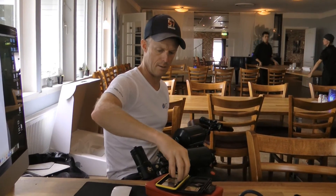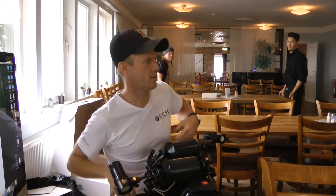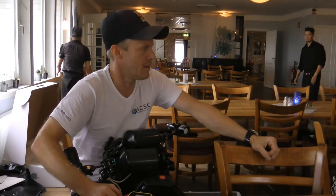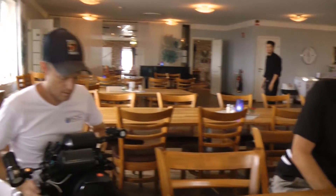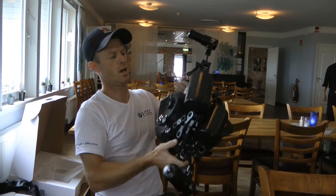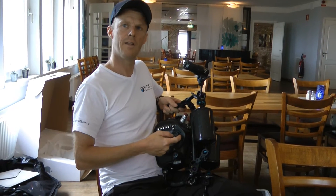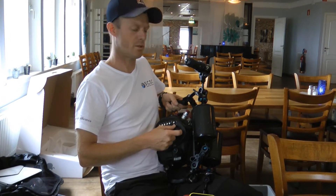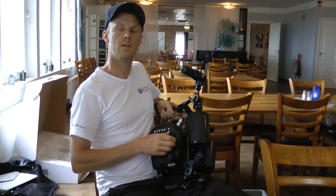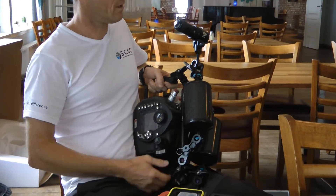So what do we have here? This is a camera — a DSLR camera — inside a metal housing. We suck vacuum in so an indicator shows that there's vacuum in the housing, meaning it's solid and watertight. So I know before I get in the water that there's no leak in the housing and I can jump in the water without worrying that it's leaking.